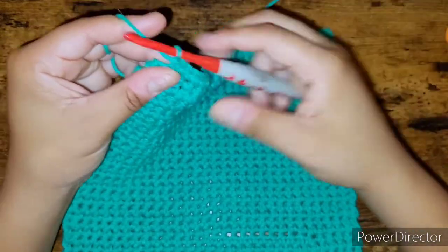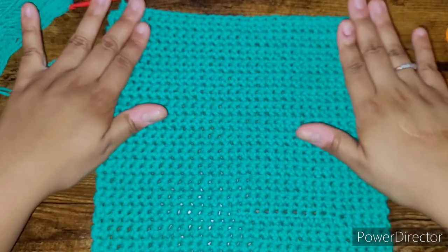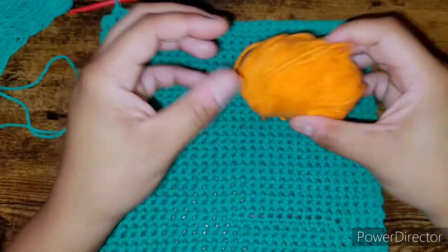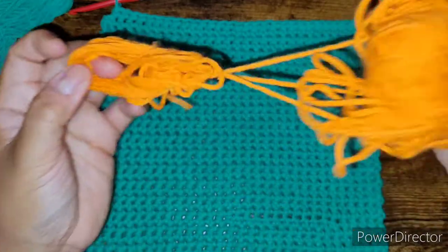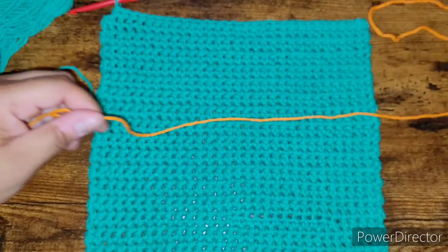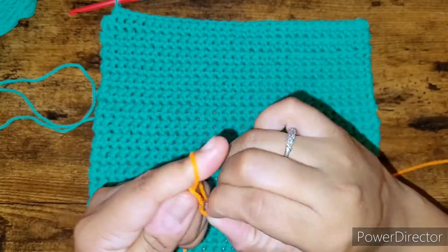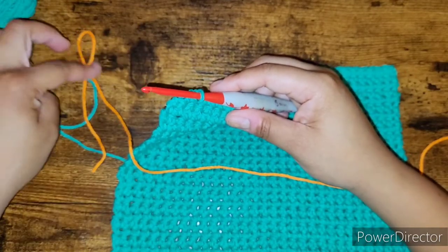I chose orange as my contrasting color. I like to go ahead and make a slip knot with the new yarn — this is how I attach it. So I put the slip knot to the side, insert my hook, grab the new yarn, and bring it down so I have three loops: the new yarn, the stitch, and the yarn on my hook. Then I tighten the slip knot.